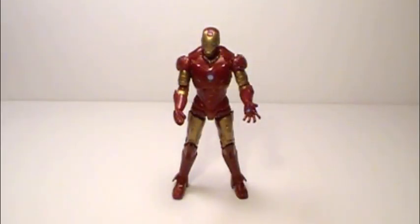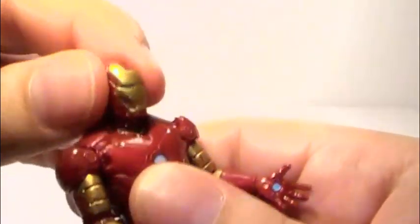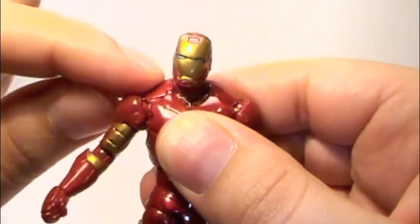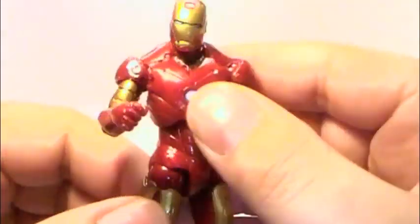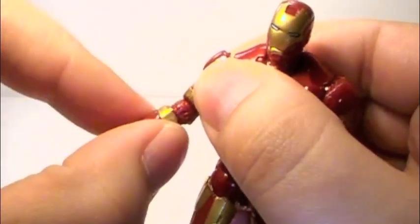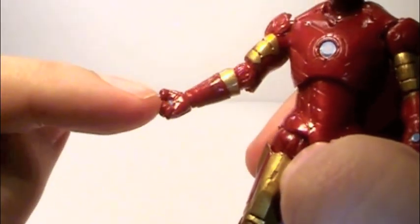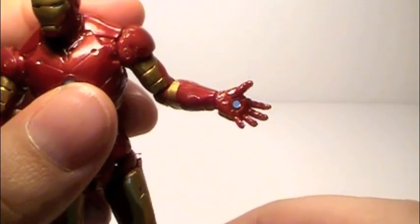The Mark 3's articulation is exactly the same as that of the Mark II. His head can rotate all the way around, and he can look a little bit up and quite a bit down. His shoulders can rotate all the way around and go out about that far — anything further will pop off the plastic shoulder pads, just like on the Mark II. His elbows bend about 90 degrees and also rotate all the way around. His wrists rotate all the way around. Even his hands are the same as the Mark II: he has a fist on the right hand with a repulsor blast painted on there, and the left hand is open with also a repulsor blast painted there. Very nice detail.